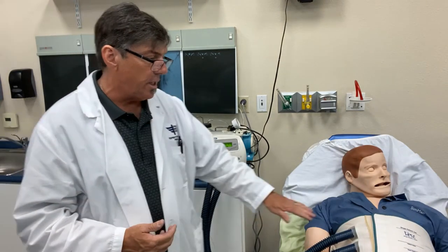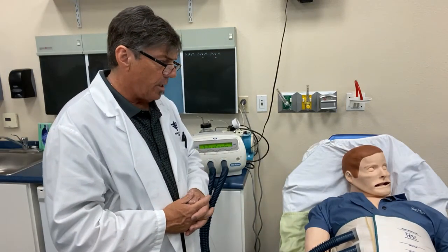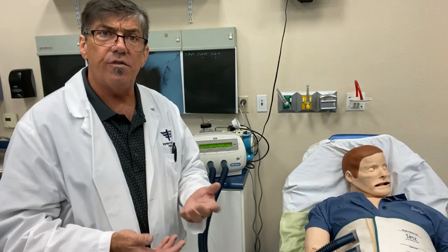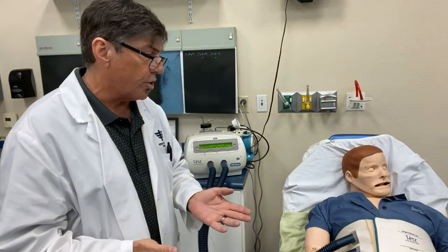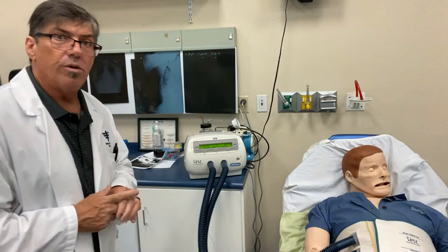The machine is now ramping up and pressurizing the disposable vest. Once that's done, it will continue to vibrate, providing vibratory chest physiotherapy to the patient at the prescribed timeline — usually 10 minutes is about appropriate. There is the vest operating. Next we'll do a closer look at how the connections are made, what the screen looks like, and how settings can be adjusted.